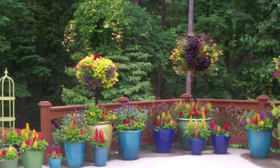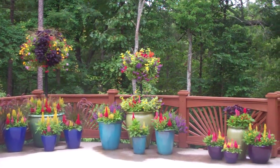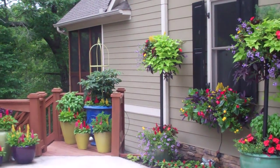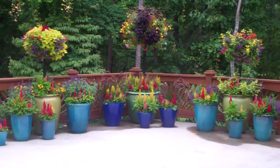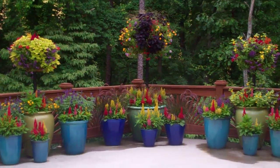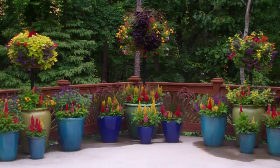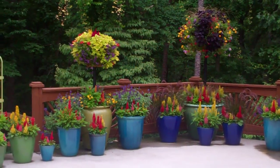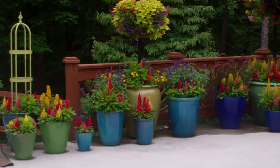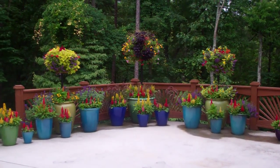I do believe that container color — the color of the containers themselves — is as important as the flowers that you're putting in these containers. I started out this grouping in the center with this particular lime green pot, the one that has the tallest ball on the top of it, and I surrounded it with cobalt blue pots. I really liked that. Then I added on either side this selection of lime pots with aqua pots around them, and you can see how the three of them really tie in well together.